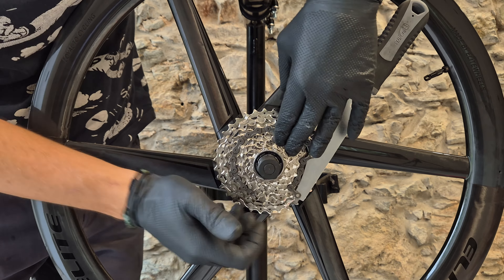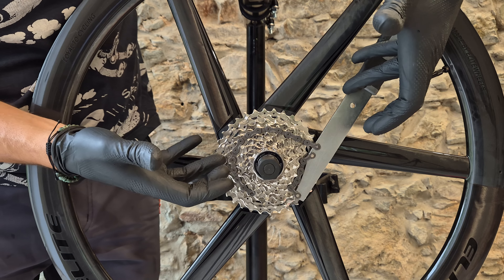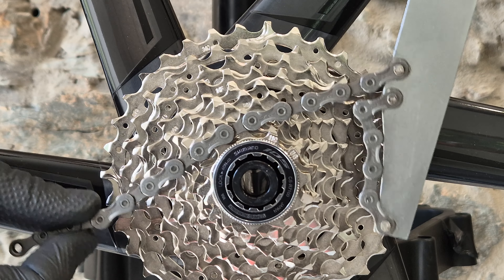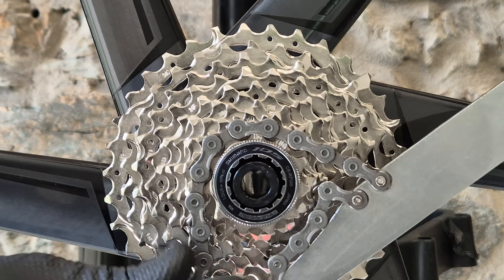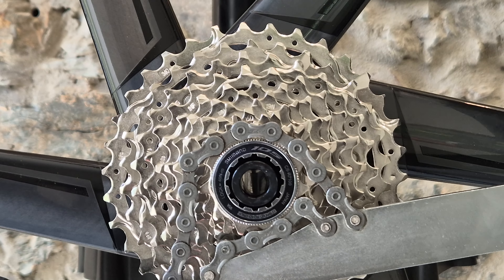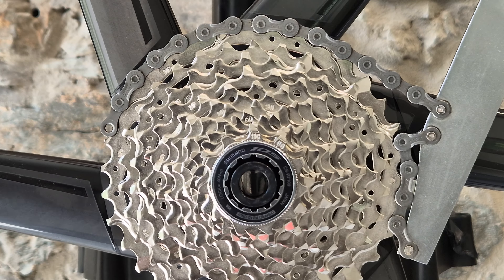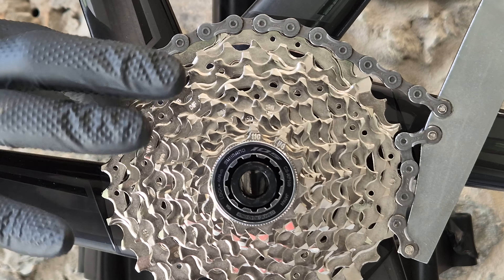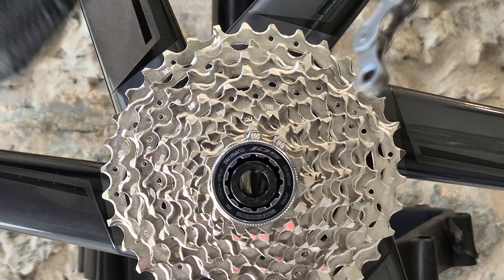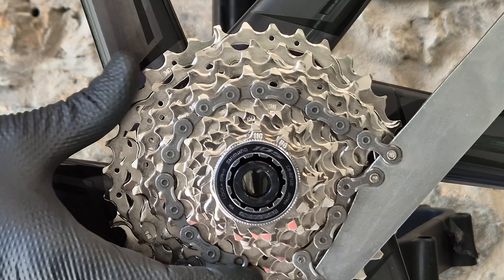Can you make mistakes here? Yes. The first question you're going to ask yourself is where to put this chain. Don't put it on the smallest or one of the smallest sprockets - it is possible, but you have this length of chain so you can use it better on your cassette. I saw some tutorials where people used the chain whip on the largest sprocket - I do not recommend it. Somewhere in the middle is best, where the chain is nicely holding on to the cassette.